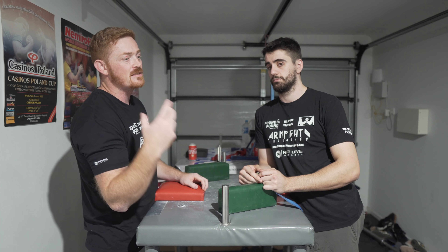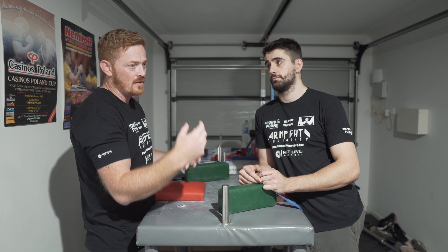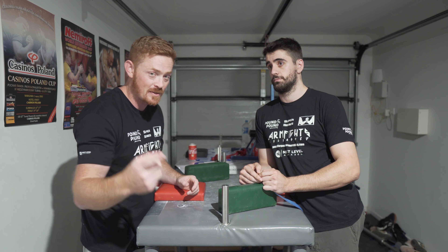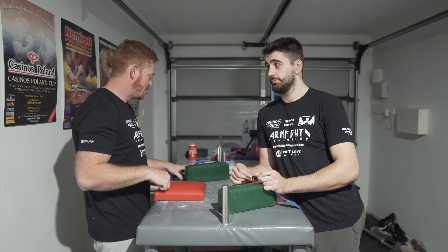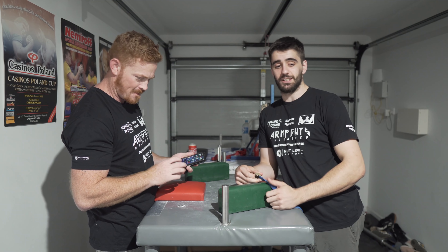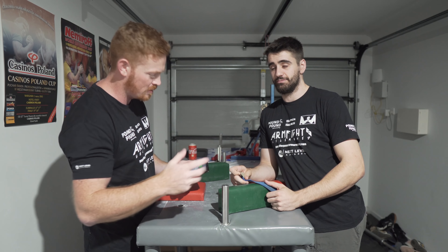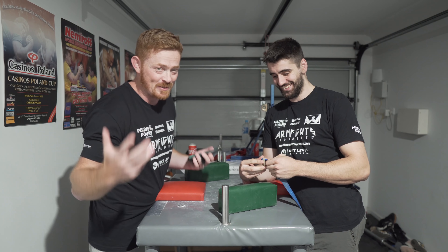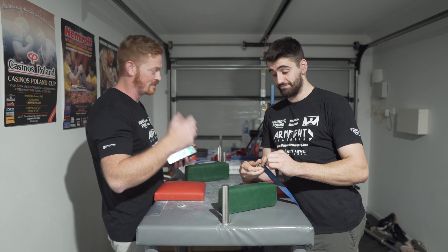If one person is suffering, the person winning has to ramp down the pressure so that the other person can still maintain. When I was with Lachlan the other day I reckon we went down to 4 percent pressure because that's how gassed he was. We're going to do 10 minutes - I'm going to put the 10-minute timer on.